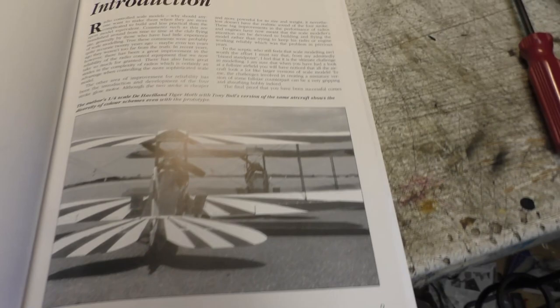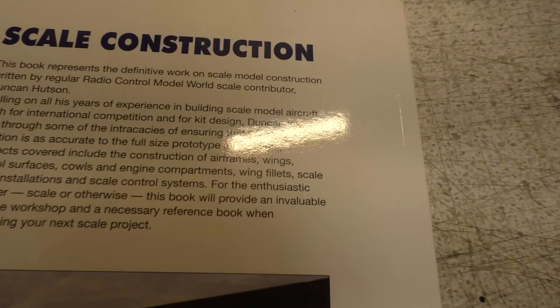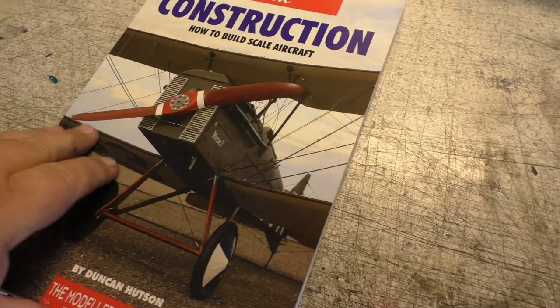Duncan was quite a well-known scale modeller, so it's from somebody that knows what they were on about. Worth a buy — and if you pick up a couple of ideas from it, brilliant.